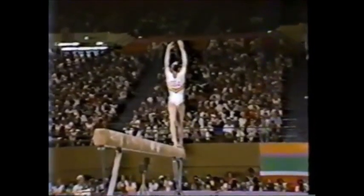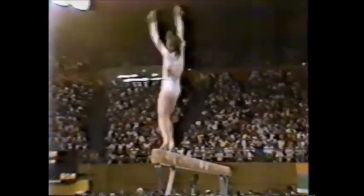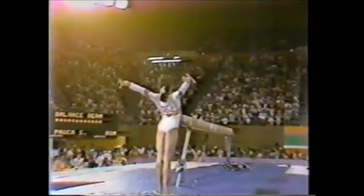And she's preparing for that right now — back walkover, back handspring, two in a row, and a double twist. Excellent routine.